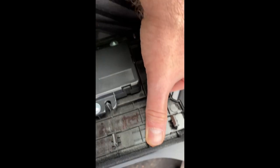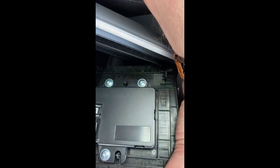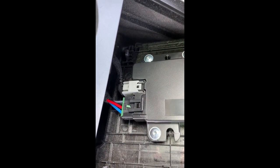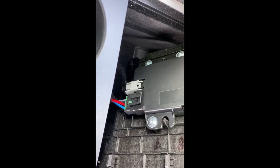This is the replacement module I fitted in January, and we're now in May — still working well. You can see there are two plugs on this unit: one is data and one is power. The gray one is data.